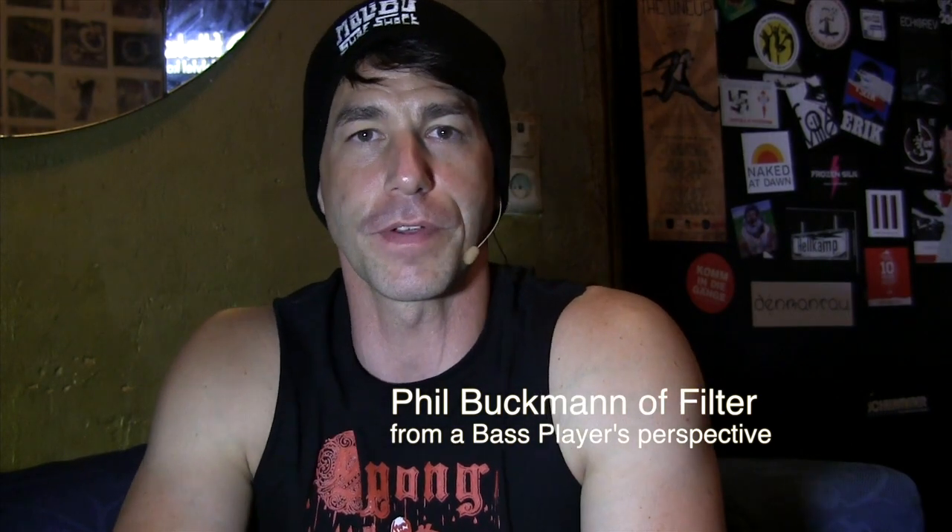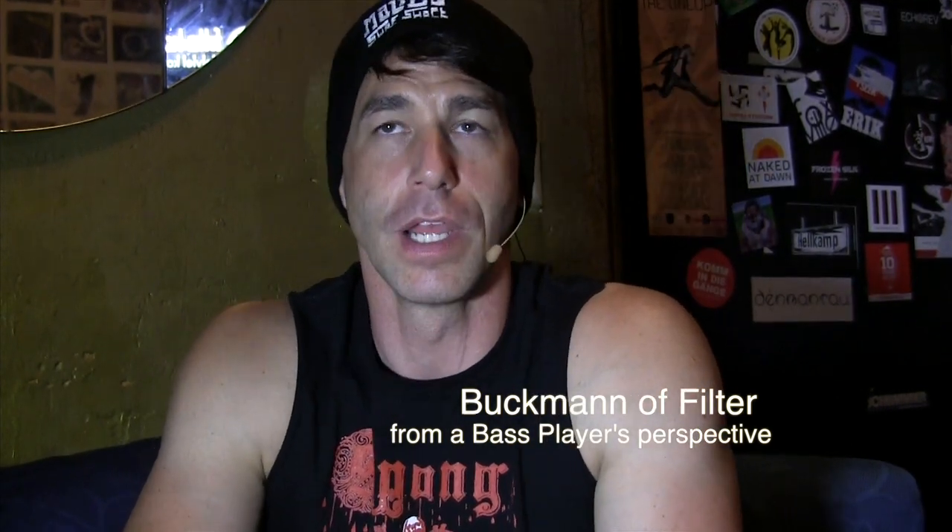Hi, I'm Phil Buckman. I'm the bass player in the band Filter and bass player in the band Petty Cash, and we are here in Hamburg, Germany. We are at the beginning of our European leg of our tour that we're going to be on for the rest of time, it seems.